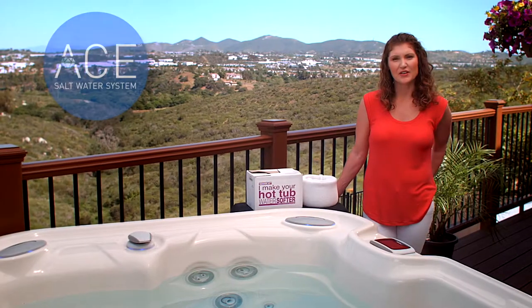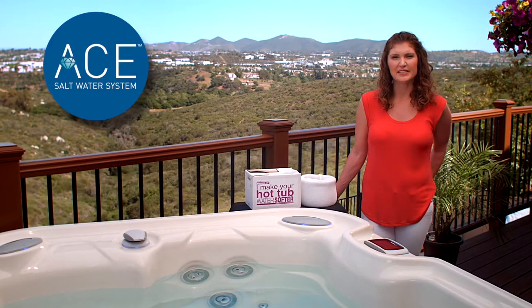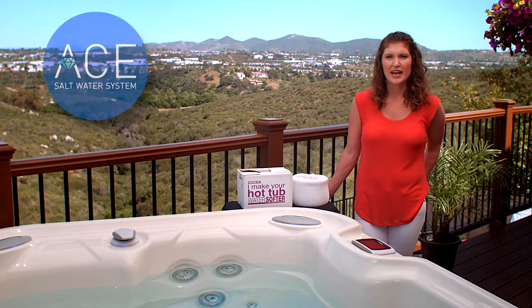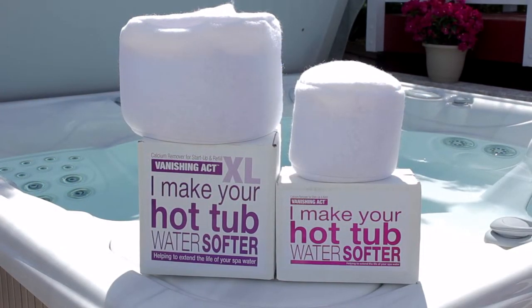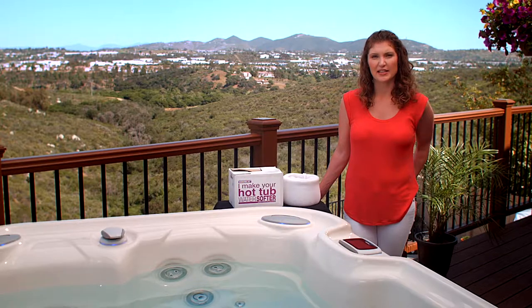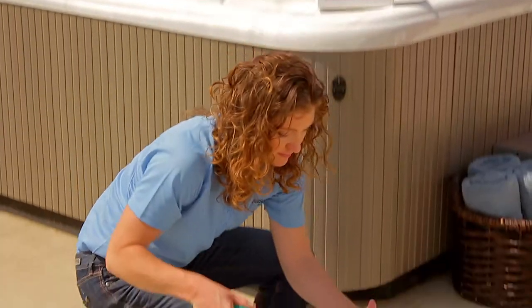If the calcium hardness level of your spa water is above 75 parts per million, then the Vanishing Act calcium remover is the ideal tool to bring your calcium hardness level down into the okay range. Using the Vanishing Act is simple.